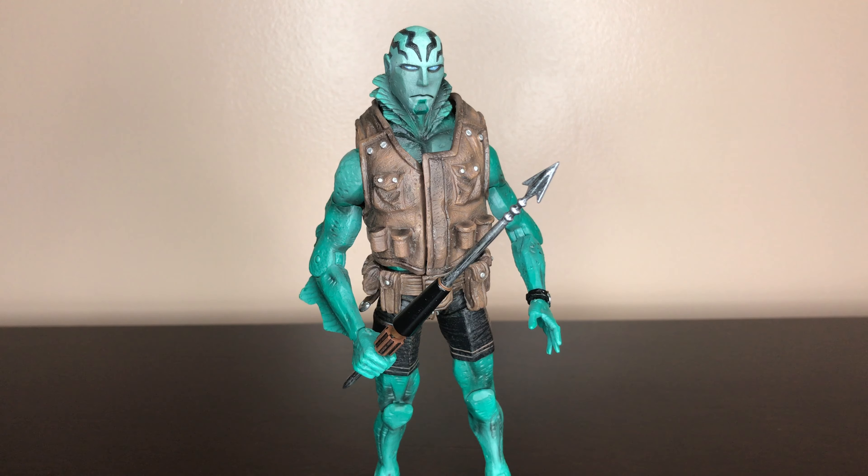Hey guys, today I'm back with another review. Today it's going to be Abe Sapien from the Mexico Hellboy comic line.